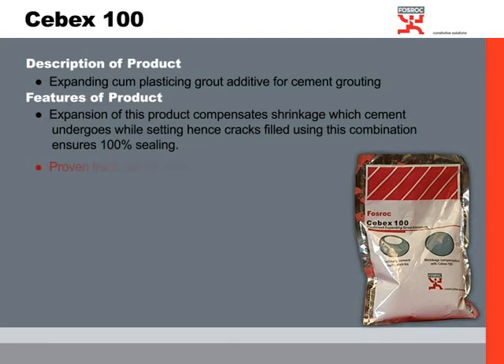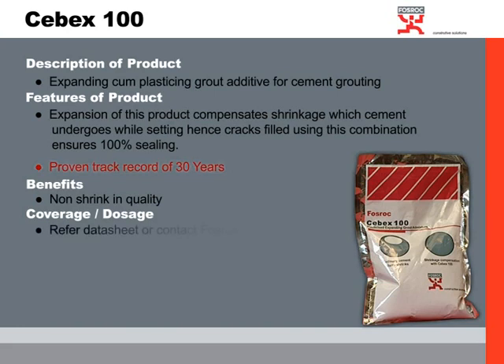This product has a proven track record of more than 30 years in India. The benefit of this product is it's non-shrink, and the dosage is only 225 grams per bag of cement. The shelf life is 6 months and the packaging is a 225 gram sachet.